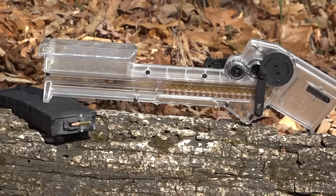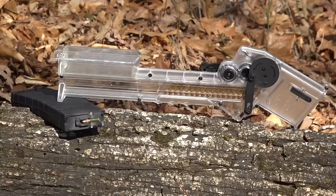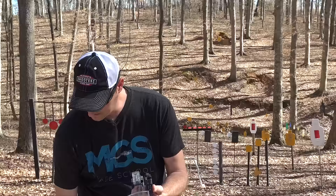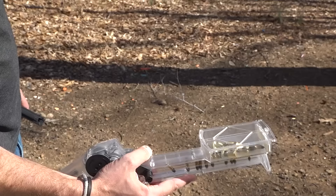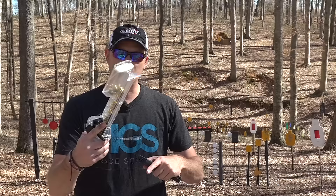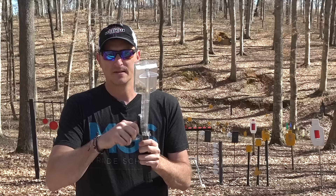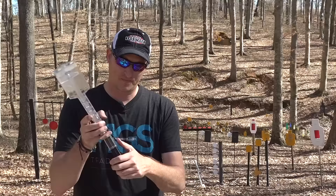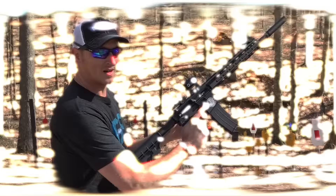This is Tipman's new magazine loader. If you own a Tipman or Smith and Wesson M&P 15-22 and use Black Dog magazines or first-gen CMMG magazines, this thing will save you a lot of time and effort. You just take your ammo, dump it in, give it a little shake, and you can see the rounds coming down. Simply press the magazine in, click, and you've got 25 rounds ready to go.